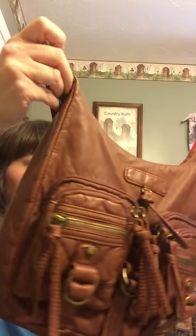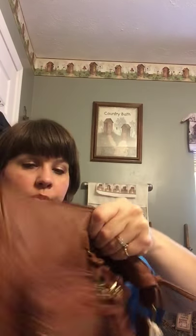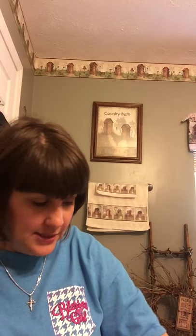I thought it was a really cute hobo with cargo pockets and they only had one left in this brown. They also had a mint green but something was on it. The inside of this bag has the three standard pockets, but like I say it is loaded with pockets on the front.